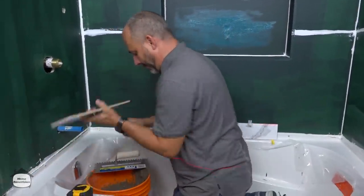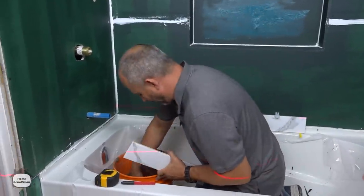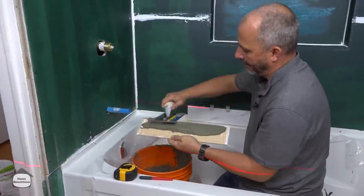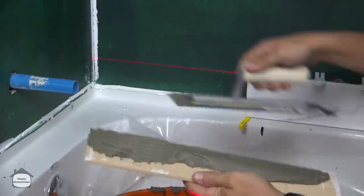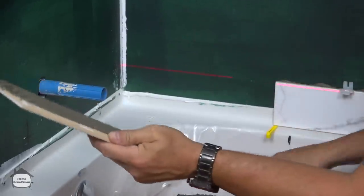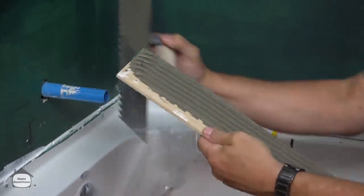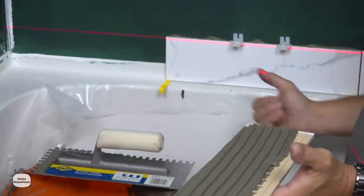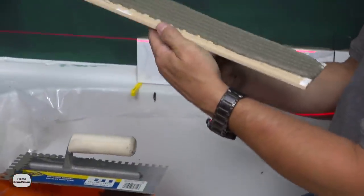You can see that this doesn't really take a whole lot of time, even when the tub is not level — it's not a huge process to go through.